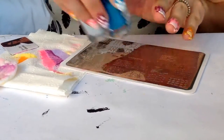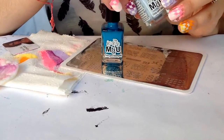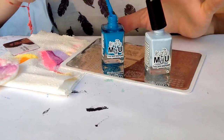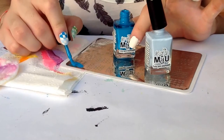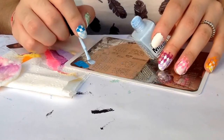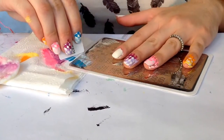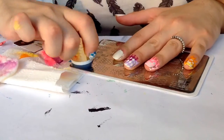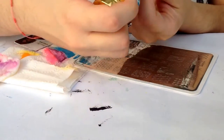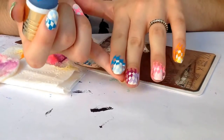For my pointer finger I'll be using this turquoise color and pastel blue. Add the polish half to the design, scrape off, pick up beautifully, and now I'm just gonna stamp it onto my nail. Just like this.